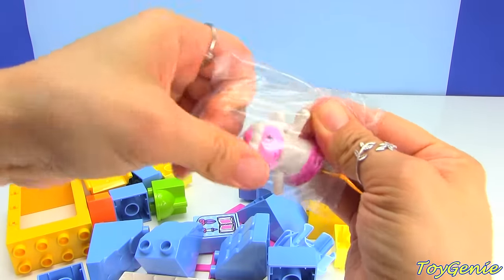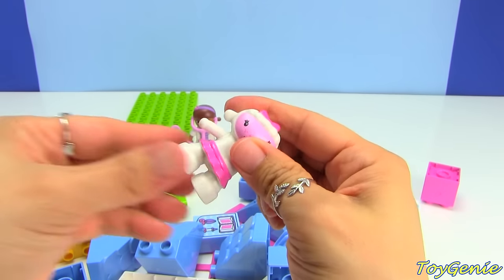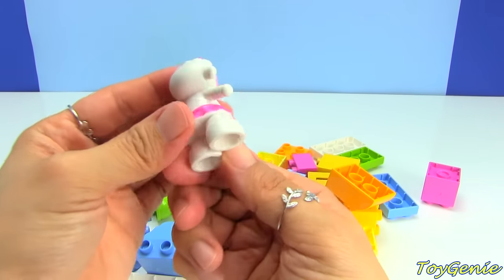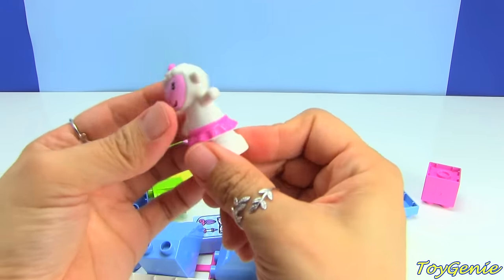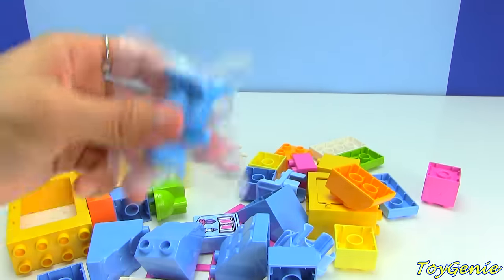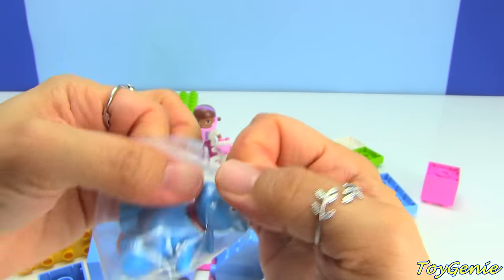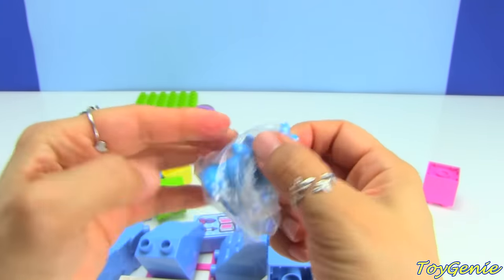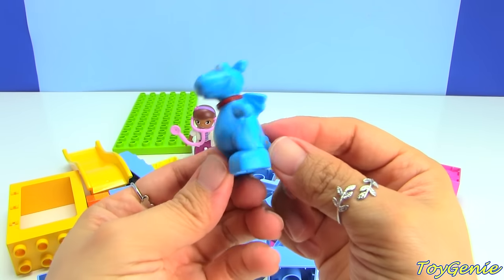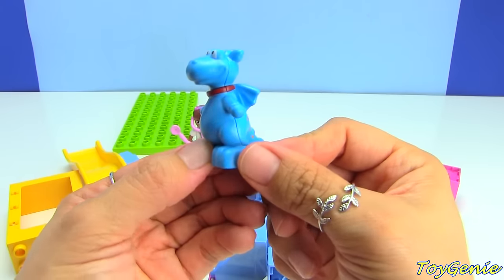Here is Lammy — she is a solid piece and does not have any moving parts. And here is Stuffy, who is also a solid piece with no moving parts.